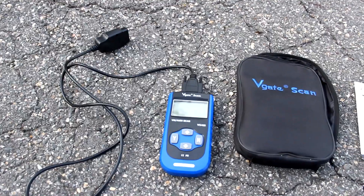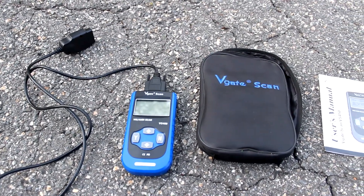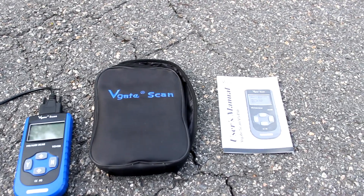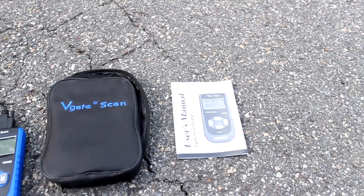Here's the scanner itself. It does come with the cord to connect your scanner to your vehicle's OBD2 port. It comes with a nice carrying case and of course a little bit of literature — the owner's manual.